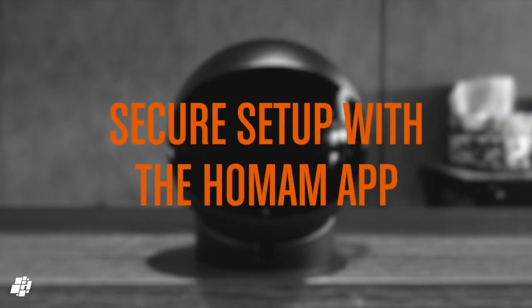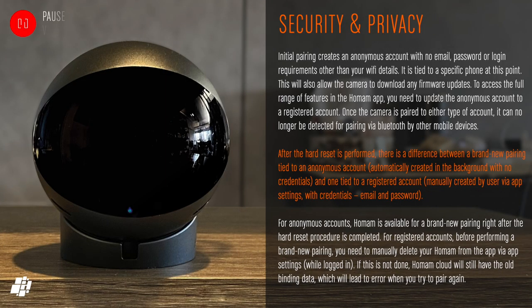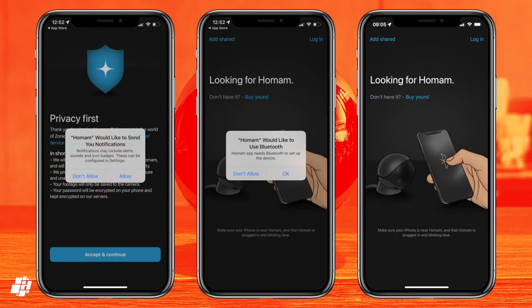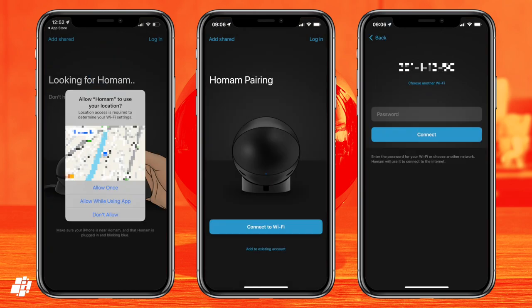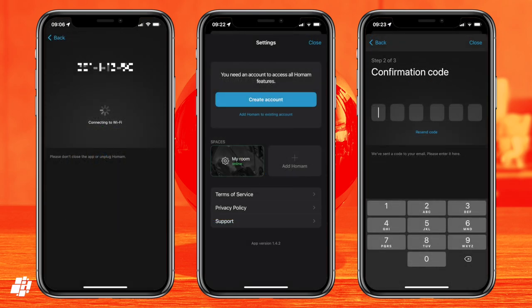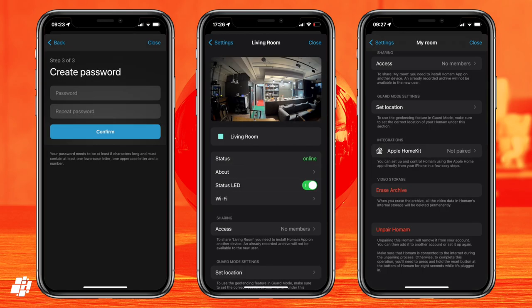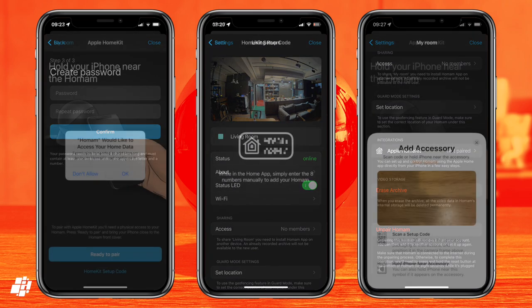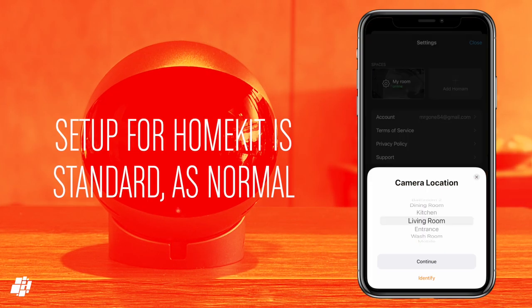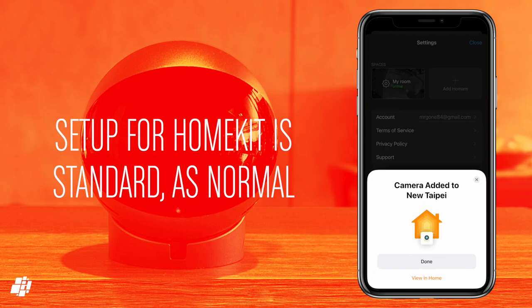When it comes to setting up the camera initially in the HomeAm app, the process is quite clever — it binds to your phone using Bluetooth, creating a one-off anonymous account. Once you set up a full account in the app, the camera can no longer be detected via Bluetooth for subsequent pairing, if it was stolen for example. Additionally, if the camera is stolen, neither the recordings nor the camera can be set up or accessed until the original account removes that camera, so it becomes useless to thieves. A special six-digit code sent to your email then allows full control of all features, including setting the camera up in HomeKit. You can get the HomeKit code within the app, or simply use NFC on the camera so your phone can detect it for pairing.